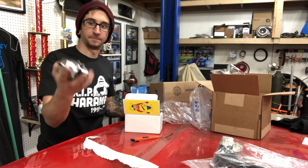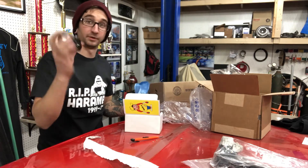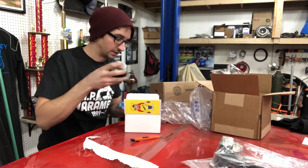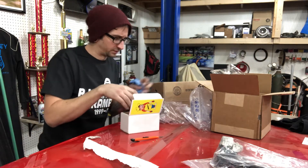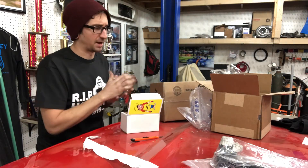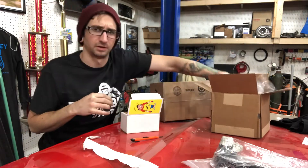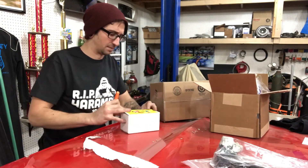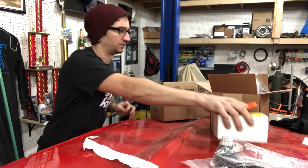Fuel pressure regulator — I've been needing one of these, and now I finally have one. Perfect. I ordered a bunch of other stuff from Holley too, but I think a lot of it was on backorder. I ordered fuel rails and a couple of other things, and I think those are on backorder for a couple of weeks, so I'm going to have to wait to get those in.